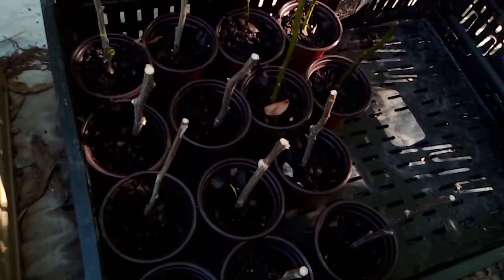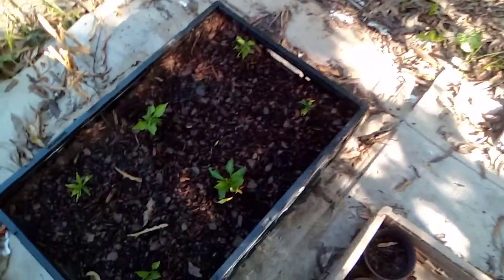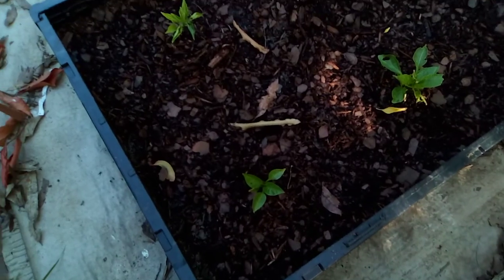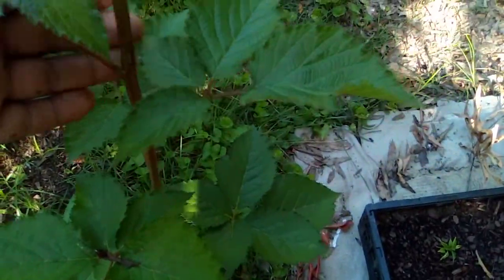Small hibiscus, them propagating with the fruit of roses. Got some old pimples in this old container. Old blackberry shoot, these bad boys just popping up anywhere.